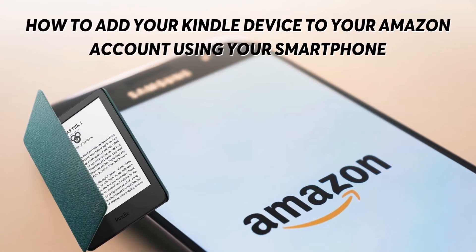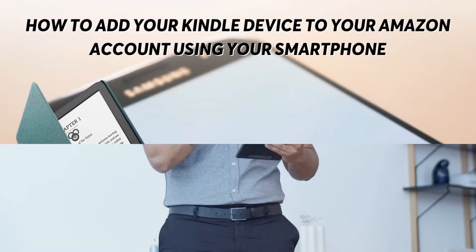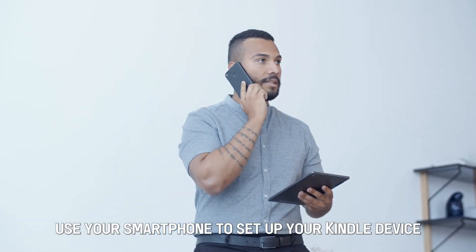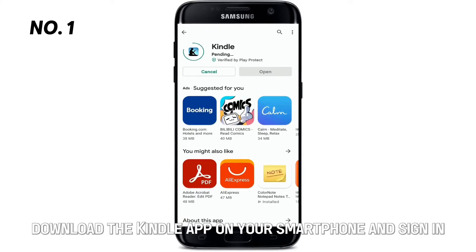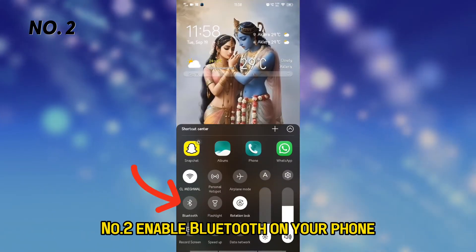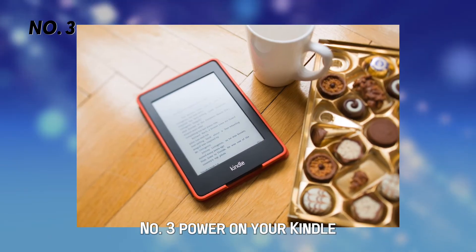How to add your Kindle device to your Amazon account using your smartphone. You could also use your smartphone to set up your Kindle device. Here's how. Number one, download the Kindle app on your smartphone and sign in. Number two, enable Bluetooth on your phone. Number three, power on your Kindle.